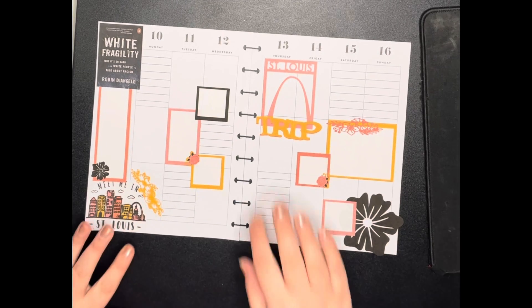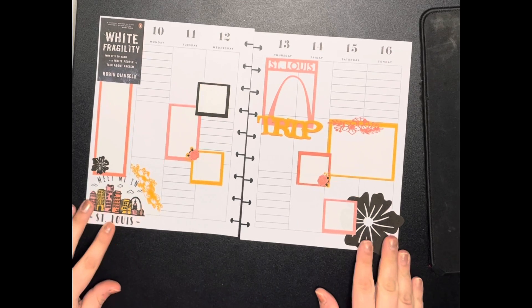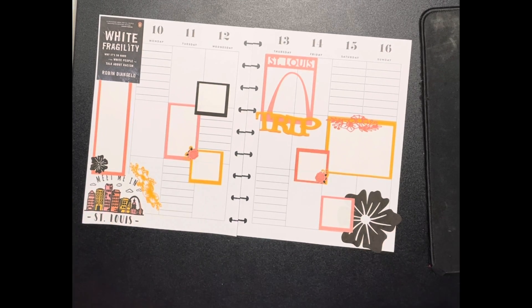All right, folks. This is my spread for the week of January 10th through January 16th using stickers that I created myself.